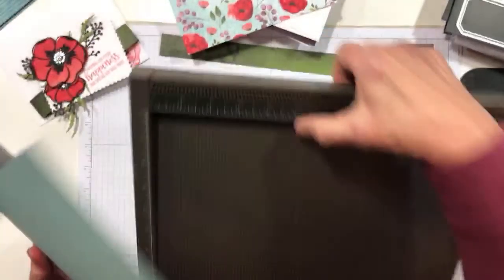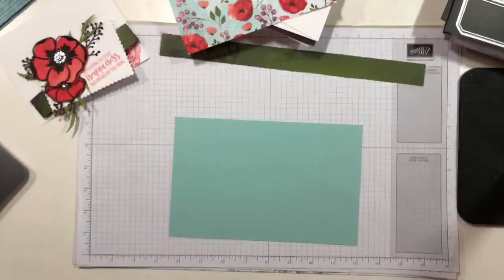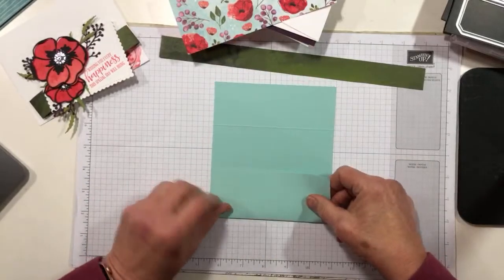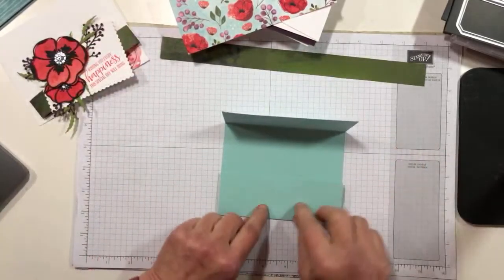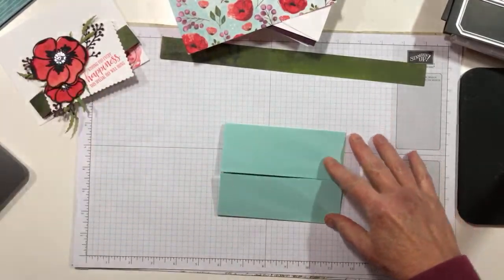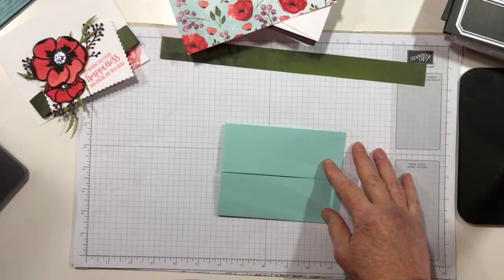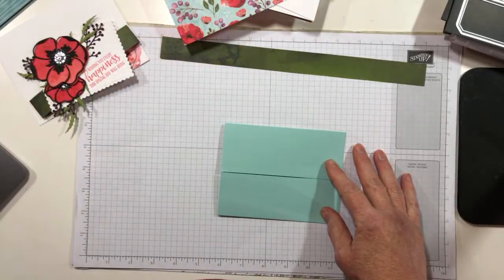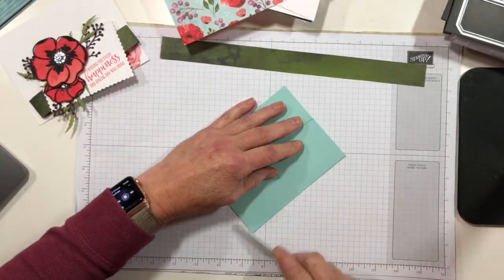So let's go ahead and put this away. A gate card is so easy that you get to spend all of your creative energy on your decorations. We're just going to fold the two gates in. You do want to be sure that they're straight folds, and we'll give it a little burnish with our bone folder.